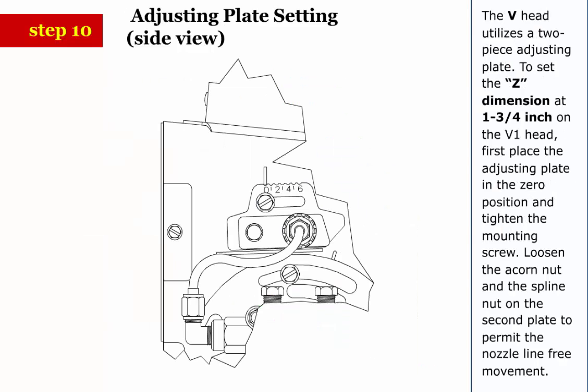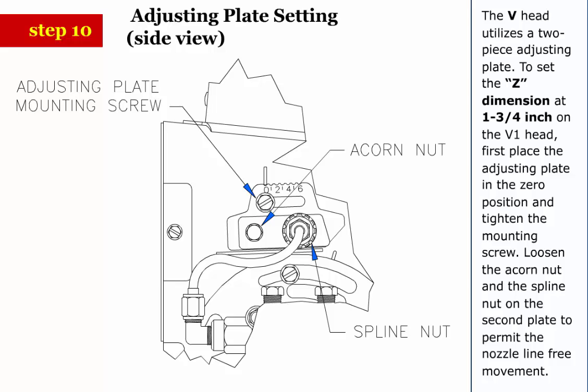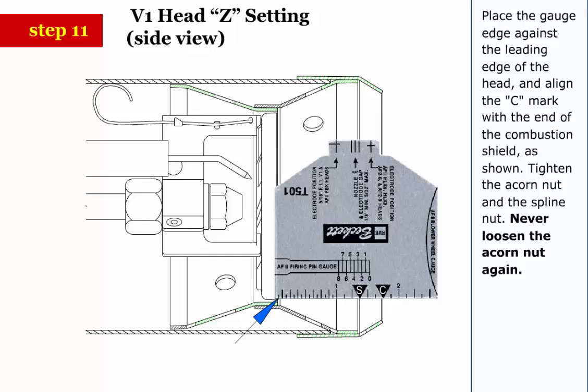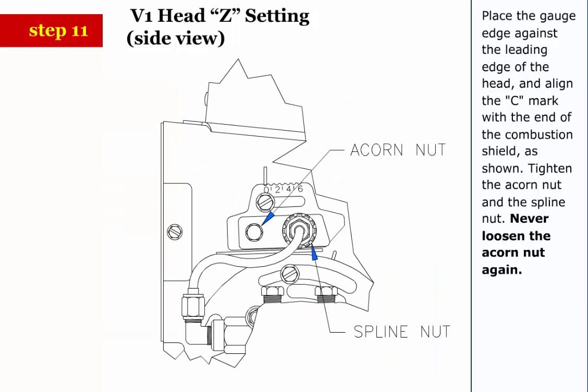Step 10: The V head utilizes a two-piece adjusting plate. To set the Z dimension at 1 3/4 inch on the V1 head, first place the adjusting plate in the zero position and tighten the mounting screw. Loosen the acorn nut and the spline nut on the second plate to permit the nozzle line free movement. Step 11: Place the gauge against the leading edge of the head and align the C mark with the end of the combustion shield as shown. Tighten the acorn nut and the spline nut. Never loosen the acorn nut again.